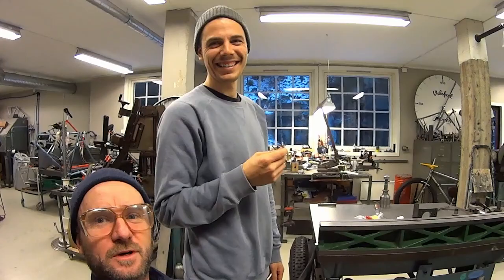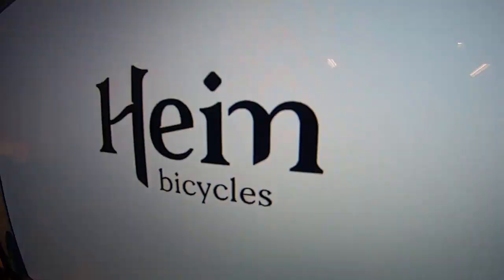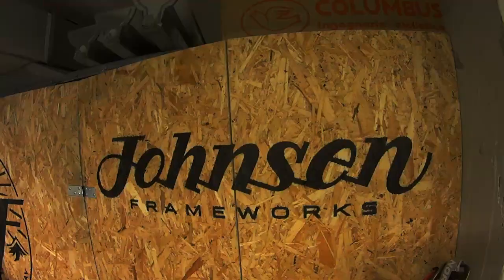Hi, bloggen! Hello, blog! This is the first posting from Saturo, Johnson Frameworks and Heim Bicycles.